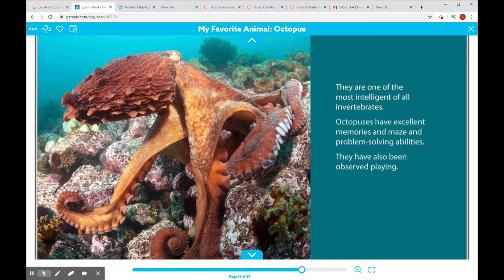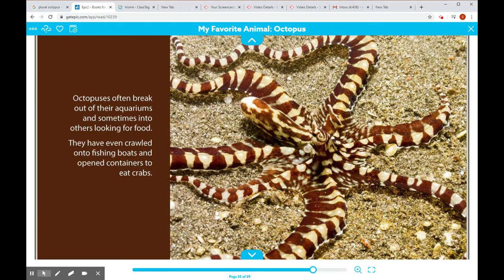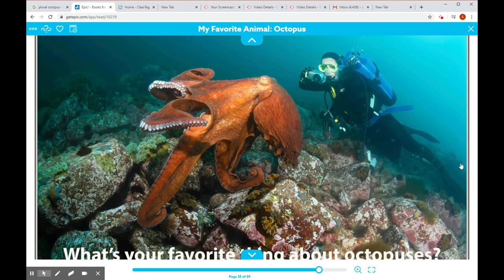They are one of the most intelligent of all invertebrates. Octopi have excellent memories and problem-solving abilities — they can even do mazes. They have also been observed playing. Octopuses often break out of their aquariums and sometimes into others looking for food. They have even crawled onto fishing boats and opened containers to eat crabs.